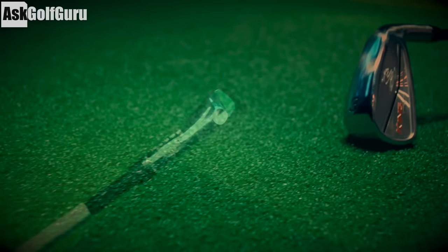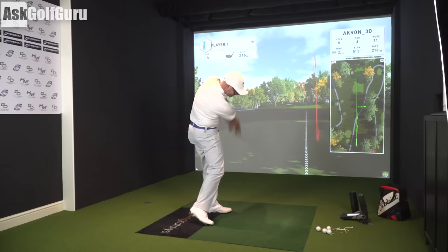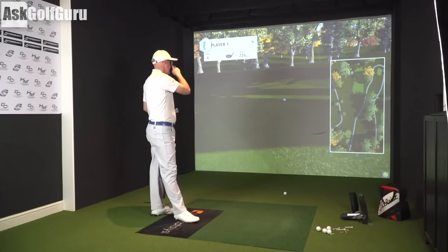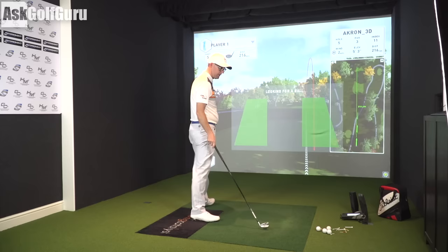Seven yards right. Looking forward to seeing the spin numbers — I'd probably want it spinning around 3,000 revs. But averaging, I'd want it to be going 200 yards like a 3-iron. Yeah, we'll finish on that one. I'll take that from that distance all the time — look at it just running through. There's the benefit for me over one of these versus a hybrid. So let's just check these numbers out — that one was 3.3 yards right of the target line.